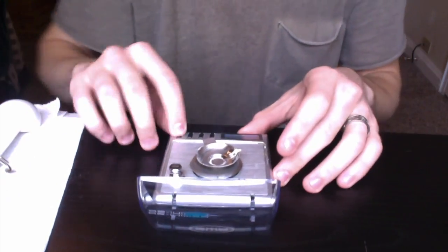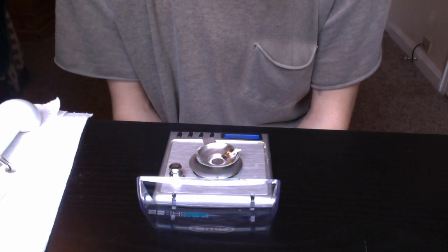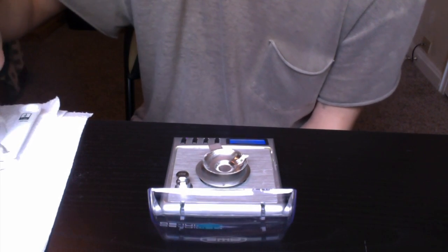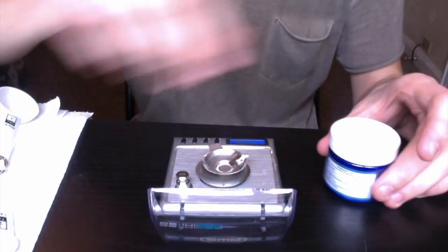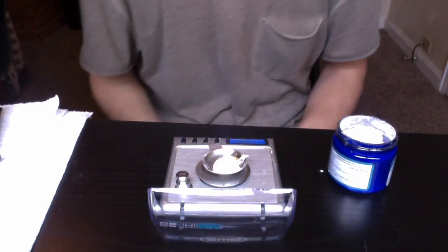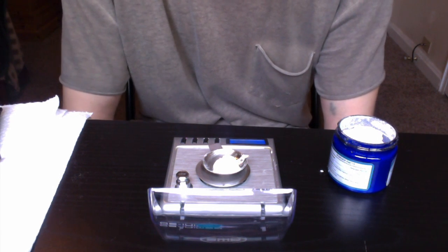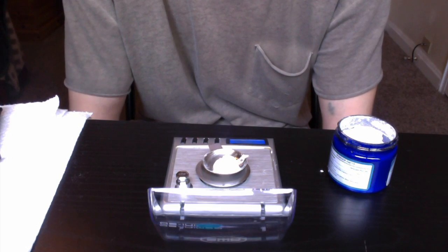Alright, let's get started. I'm going to turn it on — it's already tared — so we are going to start with a quarter teaspoon and see how that goes. A quarter teaspoon came out to be 0.625 grams, so roughly around 630 milligrams.